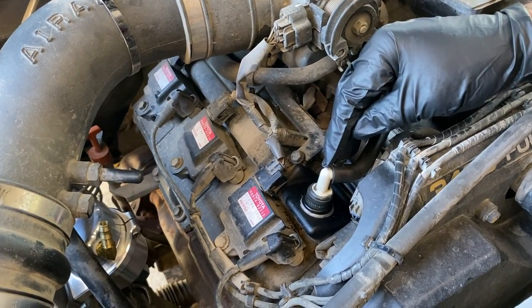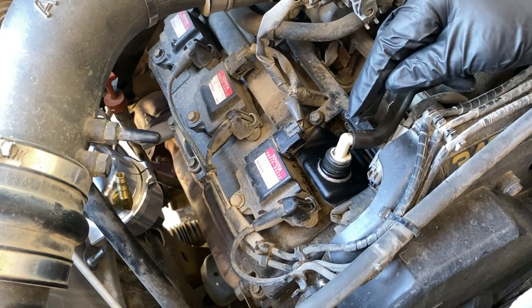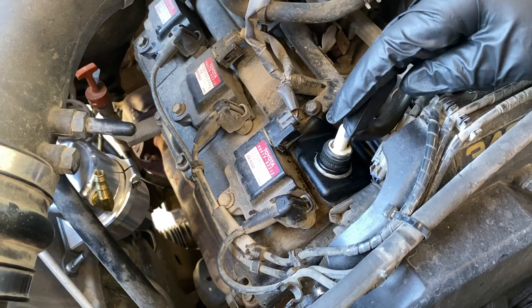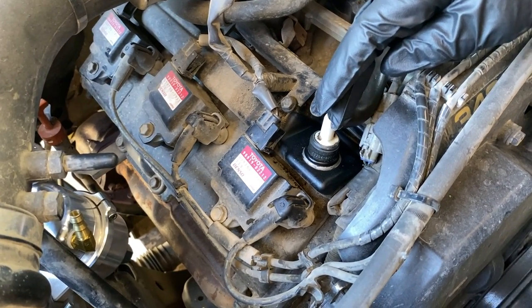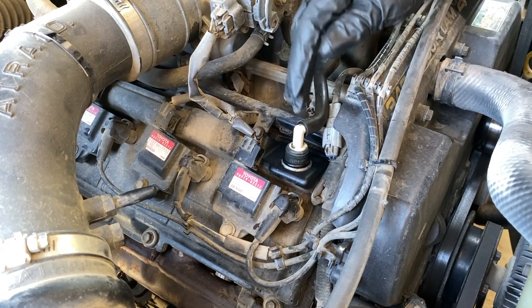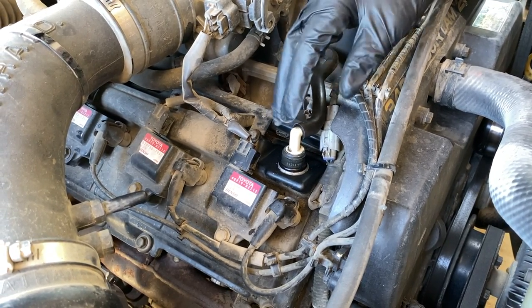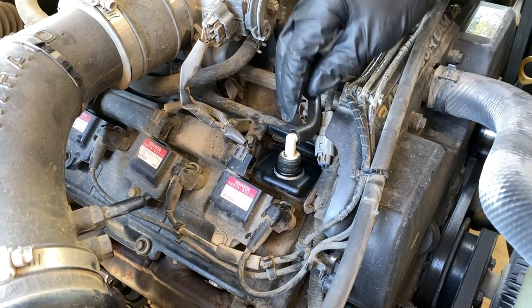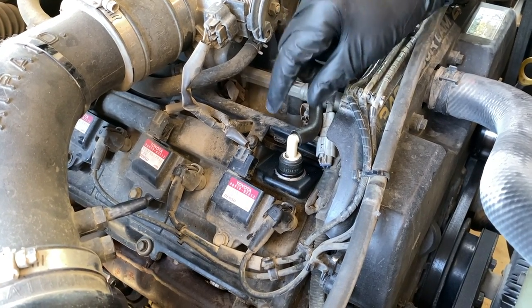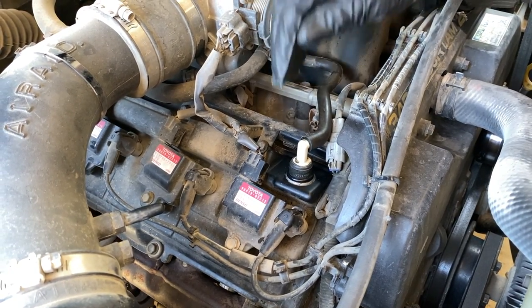We're going to disconnect this PCV valve. If you recently replaced your PCV valve and the grommet, you probably don't have to pull it all the way out like we're going to do. These grommets get really brittle and they're hard to get out of the valve cover. You might find when you try to pull it out that pieces of it drop inside — don't freak out. There's actually a little metal box; if pieces drop in, you just have to painstakingly fish them out with a little hook tool or needle nose pliers.